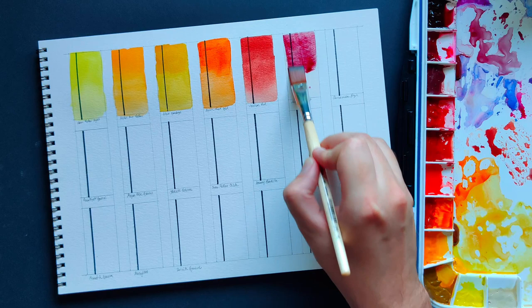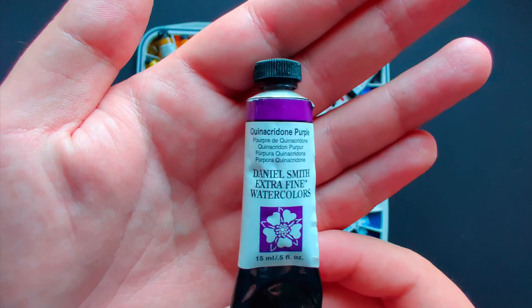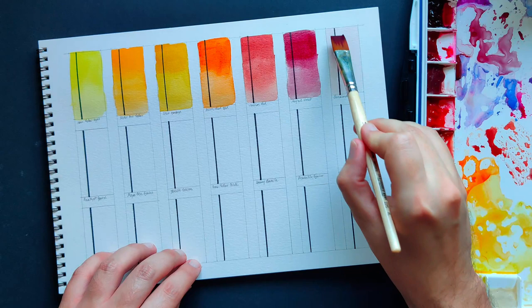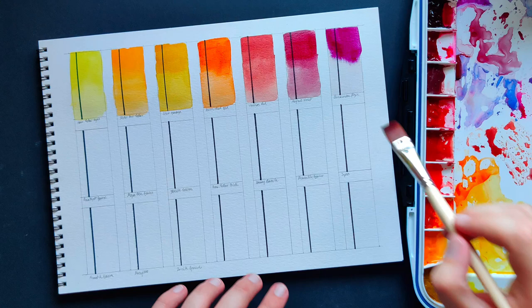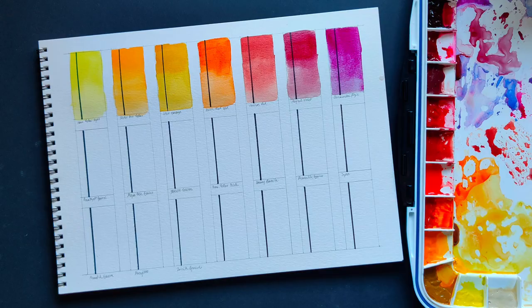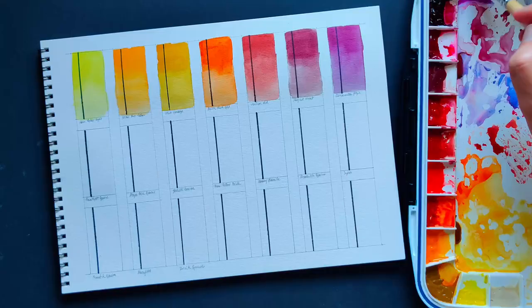Quinacridone Purple — when I chose this color I was deciding between Imperial Purple and Rose of Ultramarine. I later found out that both of those are made of quinacridone rose and ultramarine blue, which I already have and could mix myself. So I decided to go with Quinacridone Purple instead.